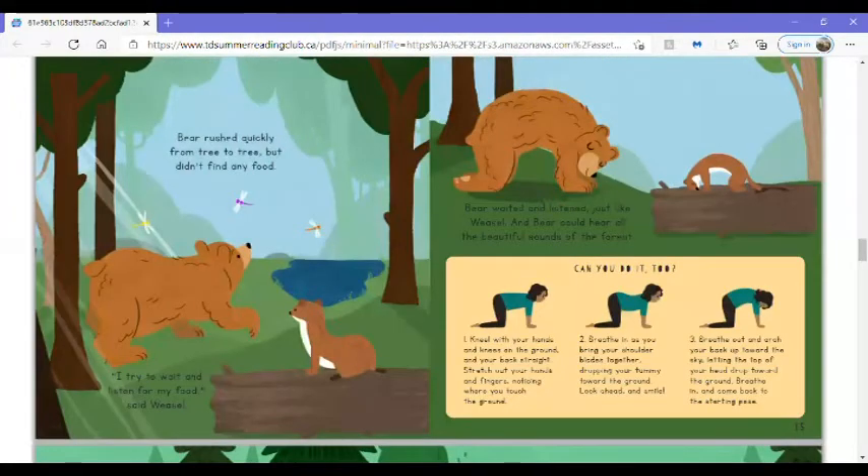Bear rushed quickly from tree to tree but didn't find any food. I try to wait and listen for my food, said Weasel. Bear waited and listened, just like Weasel, and Bear could hear all the beautiful sounds of the forest.